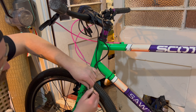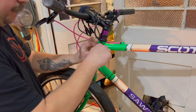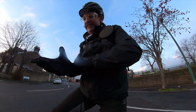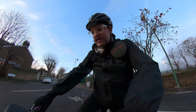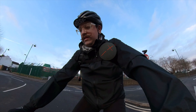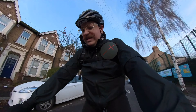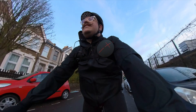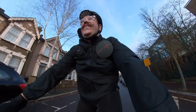Right then, first test with the Switch kit. It's a bit chilly. And we're on — it's on medium power right now. Alright, let's take it for a proper ride.